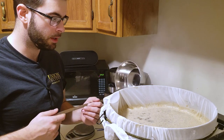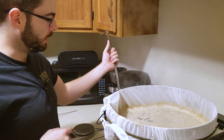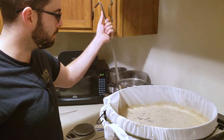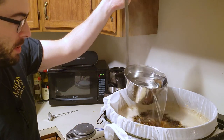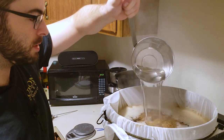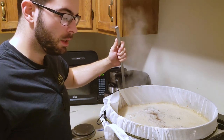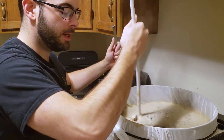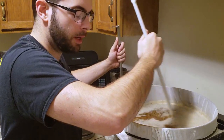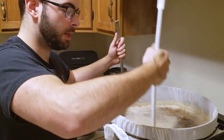I have this one-quart dipper and I'm going to do that one quart at a time. Now Beersmith says I'm supposed to do this with six quarts of boiling water, but we're just going to add one or two in at a time, stir it up, and see where we're at so that I don't again overshoot the temperature like I did last time.